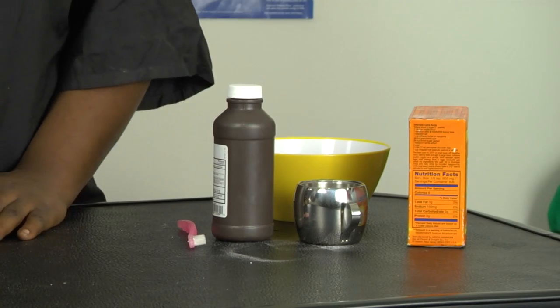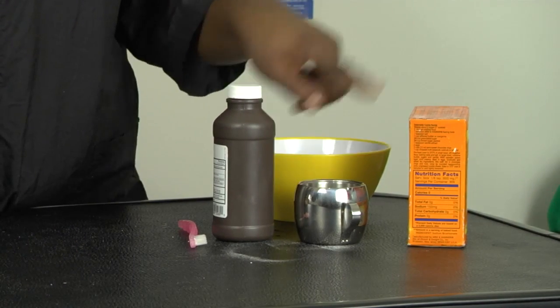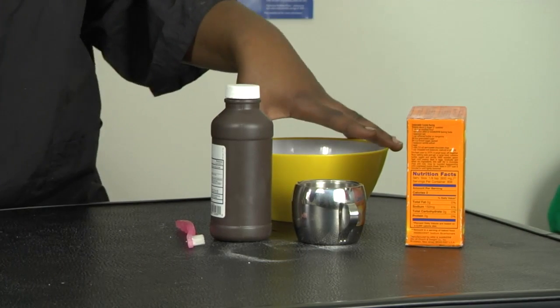Hi, my name is Kelly Jackson of Groomer Swagger. I'm a professional mobile groomer in the Los Angeles area and today we'll be talking about how to brush your dog's teeth with hydrogen peroxide and baking soda. The tools that you'll need: a toothbrush, hydrogen peroxide, a cup of water, baking soda, and a bowl to mix everything in.